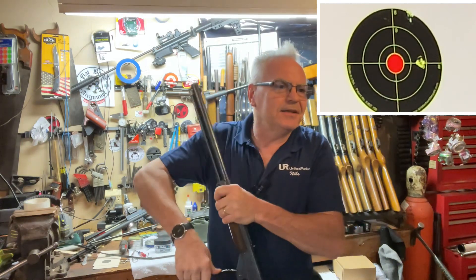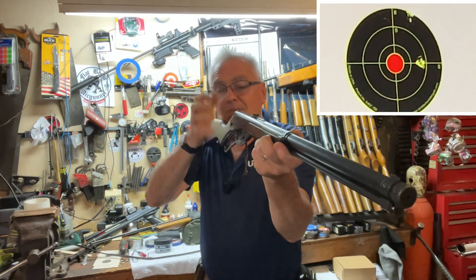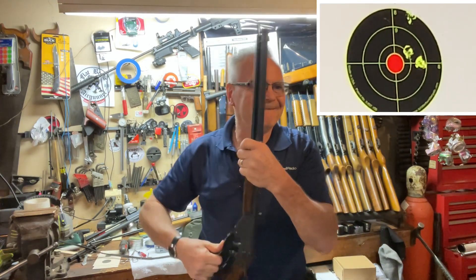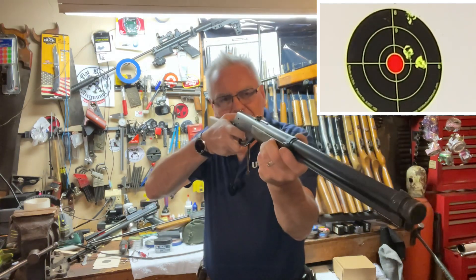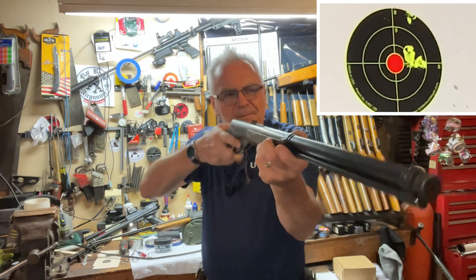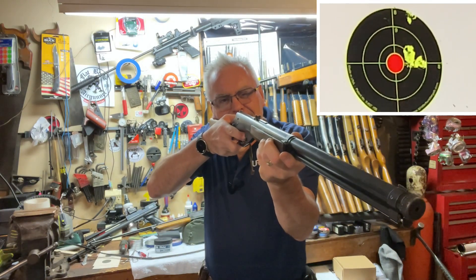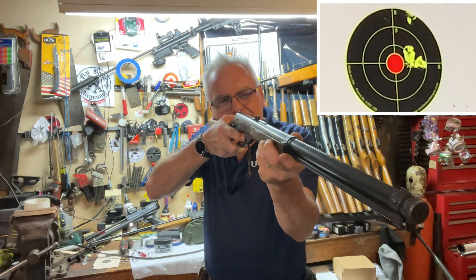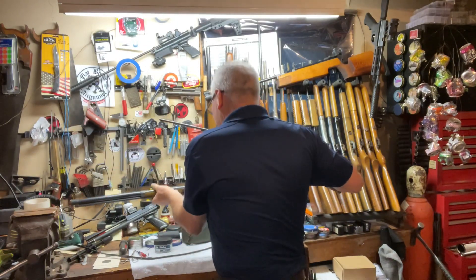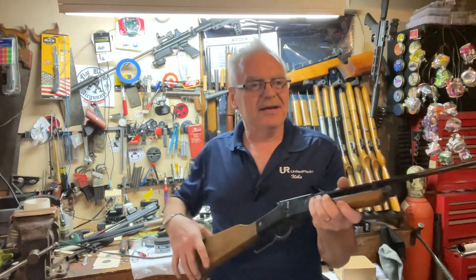Oh, I just barely made it onto the splatter burst. That's better — that's three. Nice looking group actually coming together there, except for that one. All right, that is not bad at all. That's five shots with the old-timer Red Ryder.